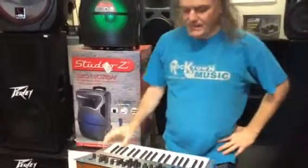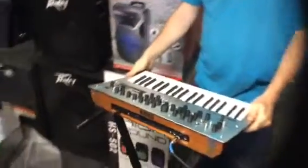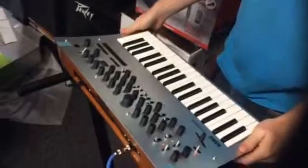Hey guys, it's Joel and Amanda at Rocktown. I'm rocking out the Van Halen on the Korg Minilogue, a very cool analog synthesizer.